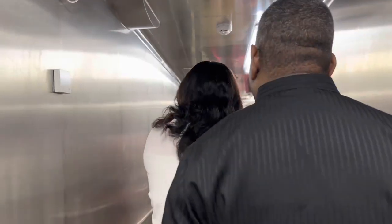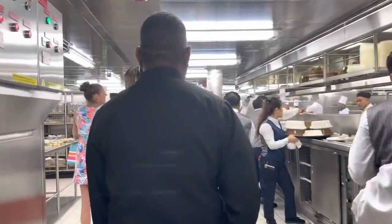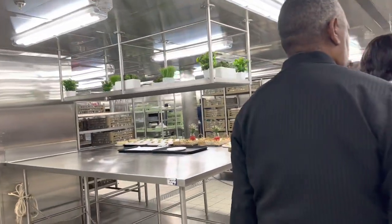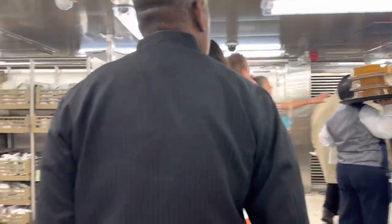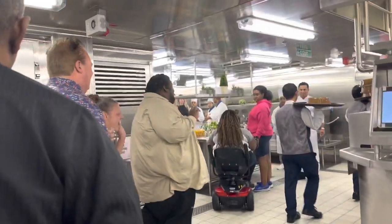Right here for the Chef's Table at Carnival. They are prepping the area first. Wow, this is amazing!